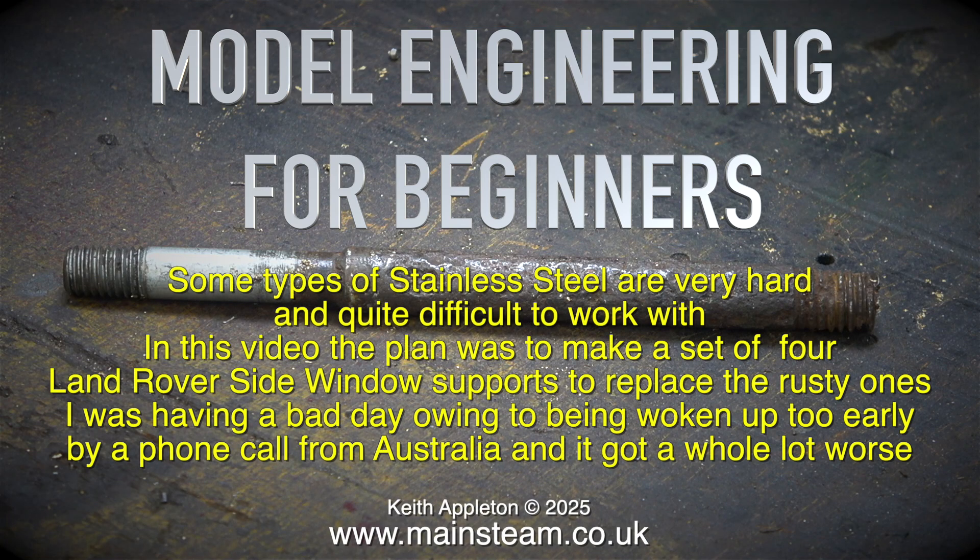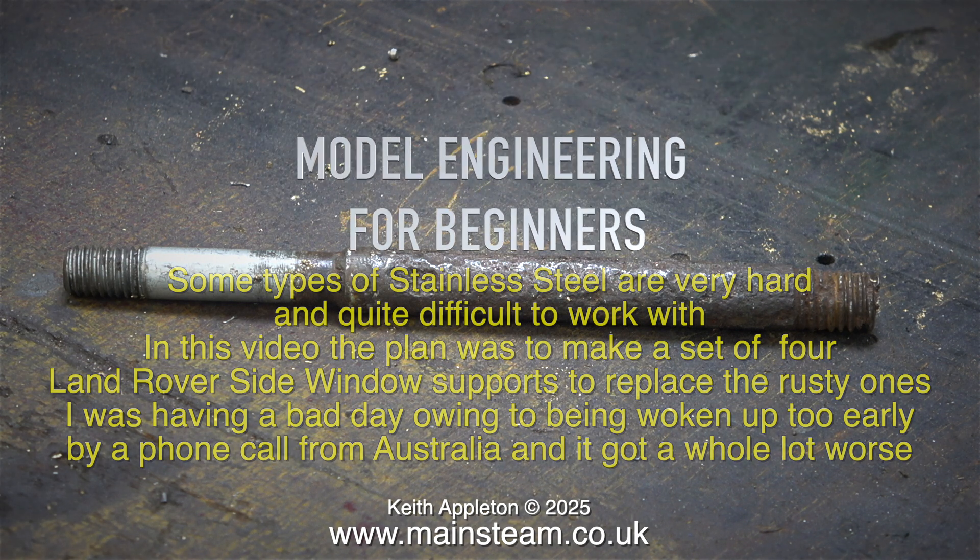Some types of stainless steel are very hard and quite difficult to work with. In this video the plan was to make a set of four Land Rover side window supports to replace the rusty ones. I was having a bad day owing to being woken up too early by a phone call from Australia, and it got a whole lot worse.